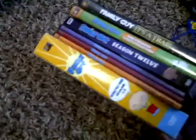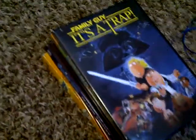This is also a three-disc collection, which is pretty cool. This one only had five episodes and this one was just one episode. But yeah, that's my Family Guy collection so far. Hopefully I can find the rest of the seasons in the rest of the Family Guy series.